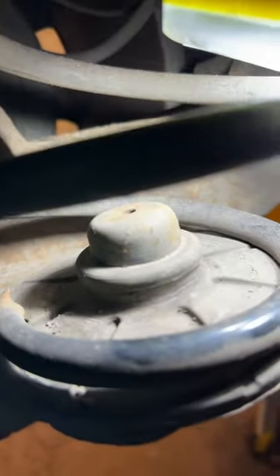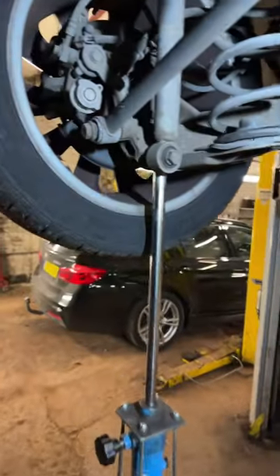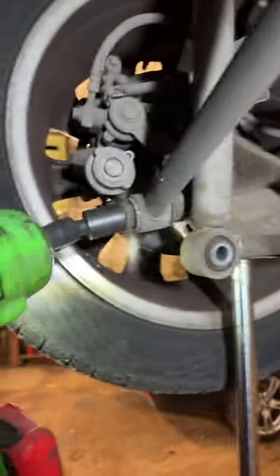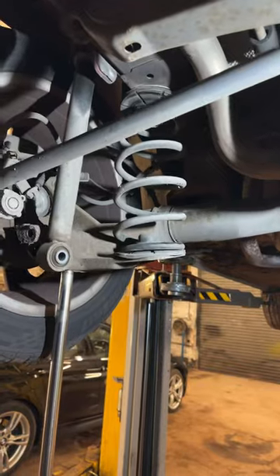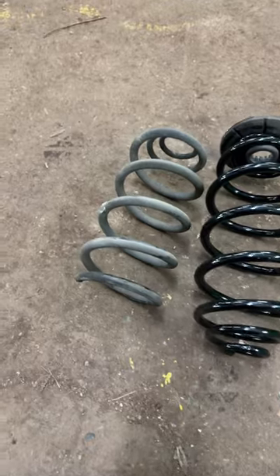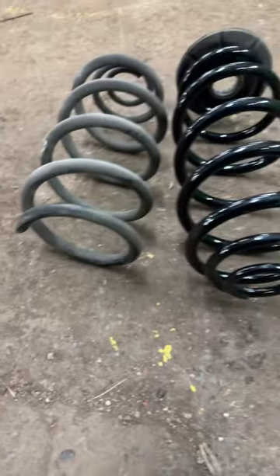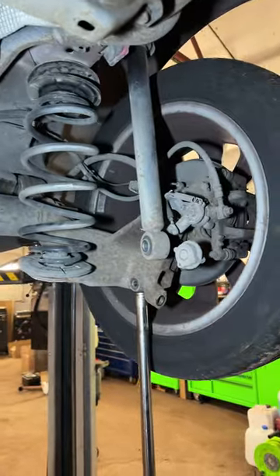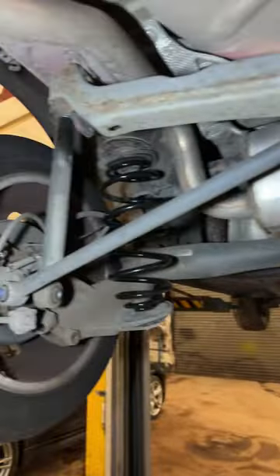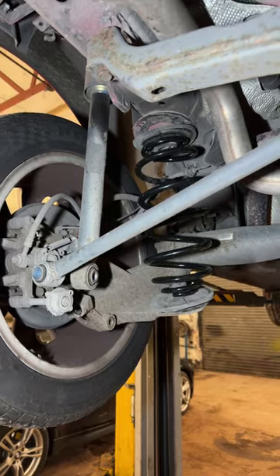This is a super common fault on these Astras. Now these are quite straightforward to replace. You do need to support the rear axle beam like I've done here, and then we're going to take out the bolt to the shock absorber, take that off, and then we're going to take the bolt out for the rear control or stabiliser arm. That will allow you to lower the axle down just enough to get the old one out, and as you can see there it is compared with the new one. It turns out you do have to lower the other side too to allow the whole thing to drop enough to get the new one in.